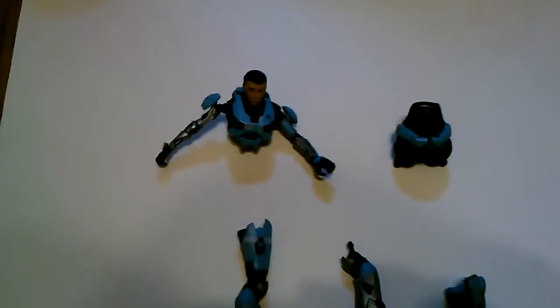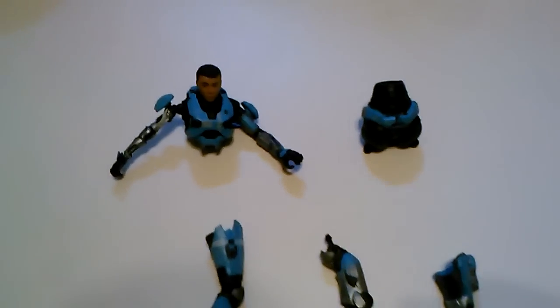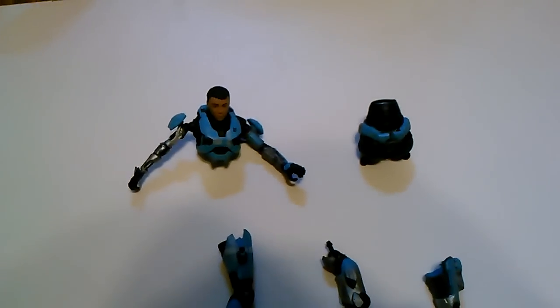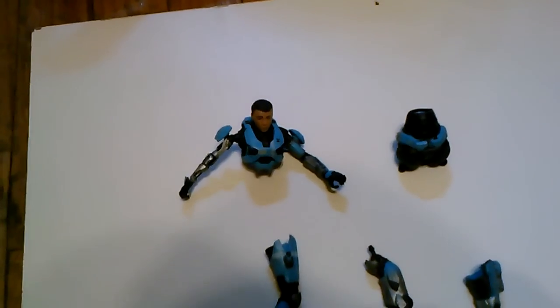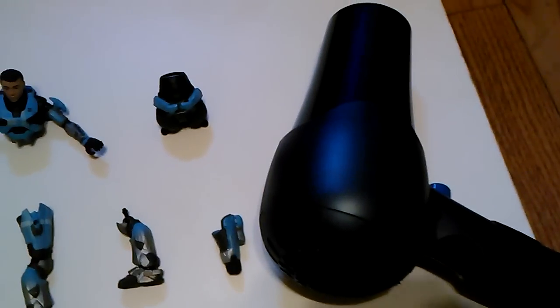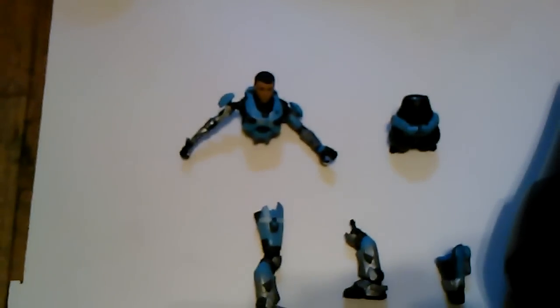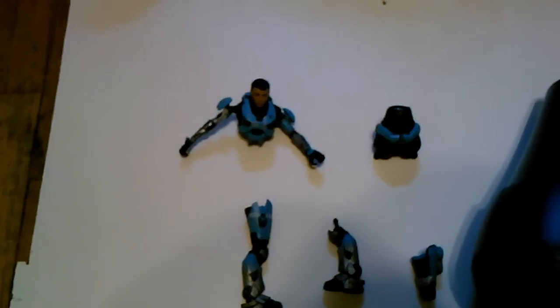Hey everybody, this is Aries 0083. I'm just filming this because I think it's interesting. Lately I've been customizing some of my Halo figures, and one of the tools that Koba K or Rich uses — he says that you can use a blow dryer, which I got from Target for $12, to heat up your figures enough so that they're soft enough to pull them apart.